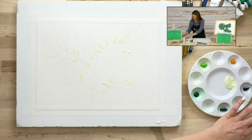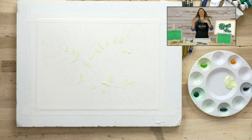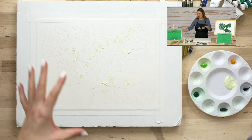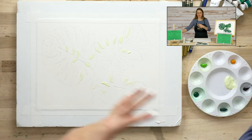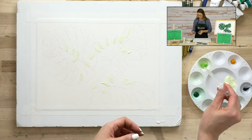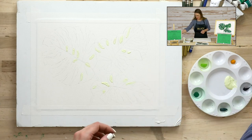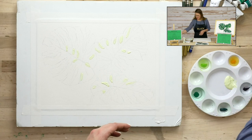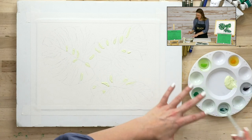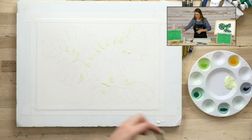Try to get some of that masking fluid out of your brush — you might just dedicate that brush to applying masking fluid going forward, because it's going to be hard to bring it back. Now we're going to start with a watercolor wash, which means adding water to these tube colors I've put down on my little round well palette. You can use any palette.